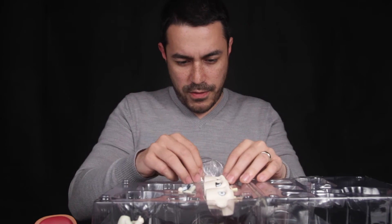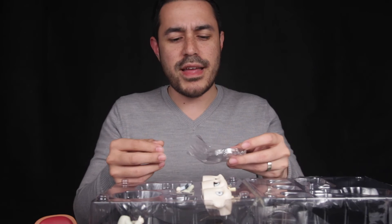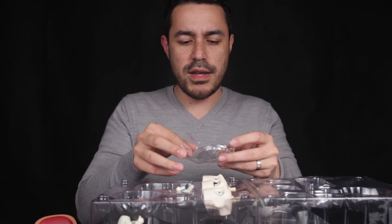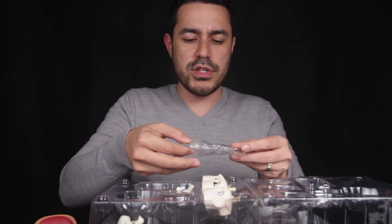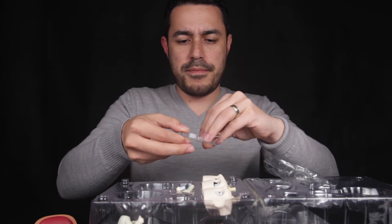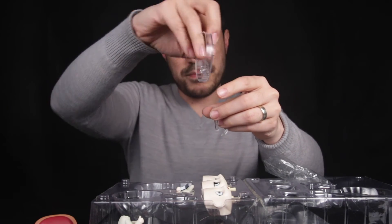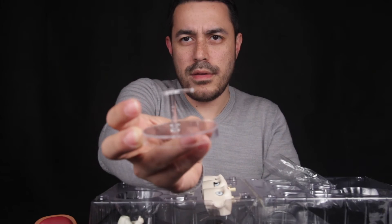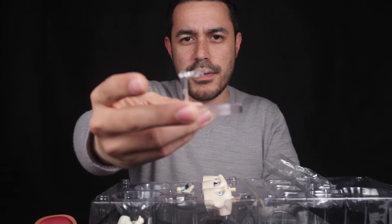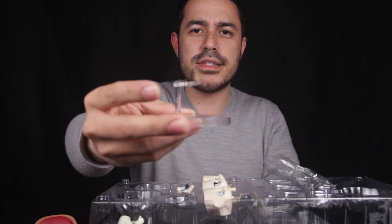Finally, we've got the stand that it comes with. This stand doesn't look like the other Nendoroid stands we're normally used to — the usual one is square with little holes around it, but this is a circular one. It says 'Made in China' right in the middle. That is the stand, and it's quite different to the other Nendoroid stands you normally see.